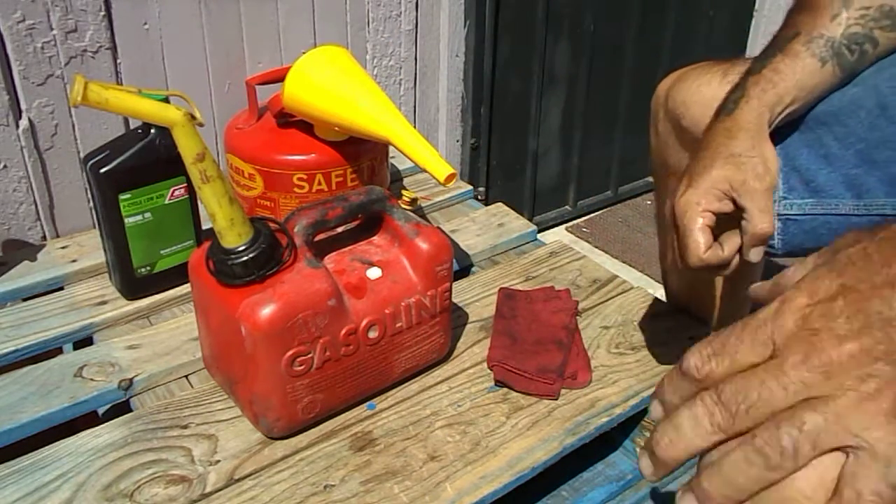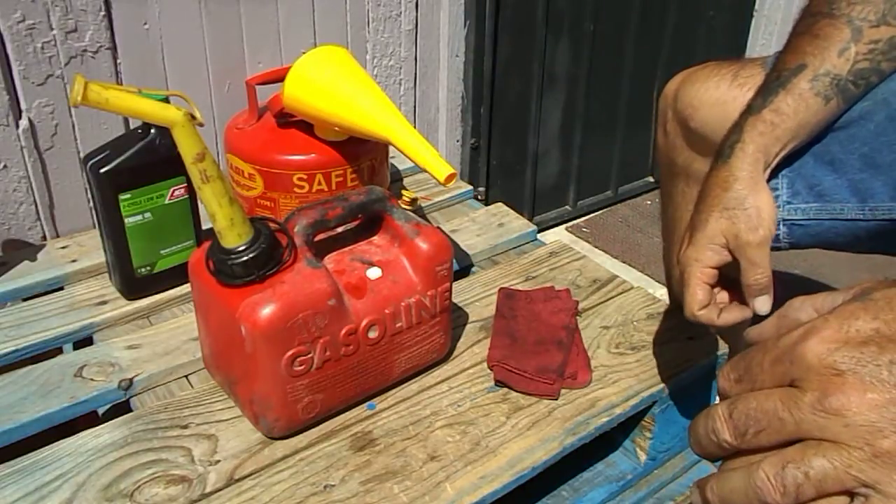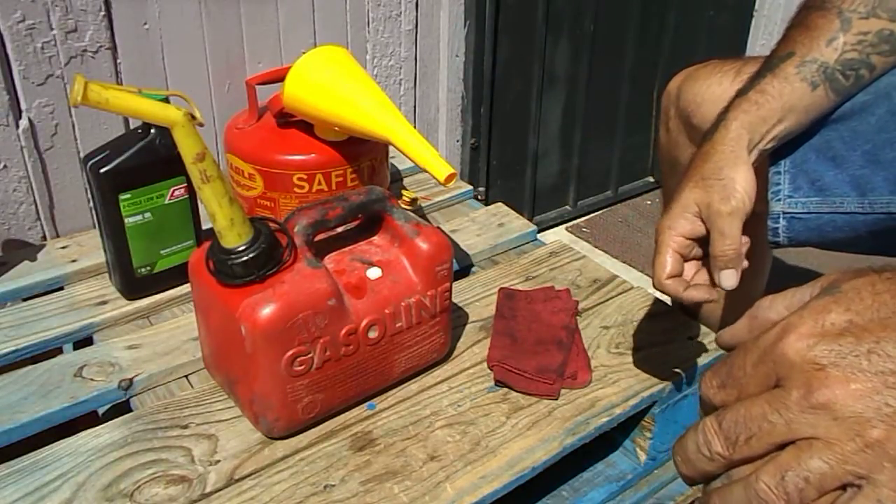That's how you do 32 to 1 pre-mixed gasoline for a Chinese engine motorized bicycle. If you like this, please subscribe — thank you.